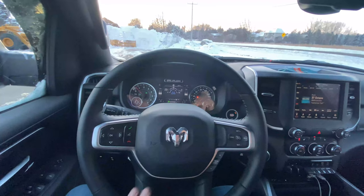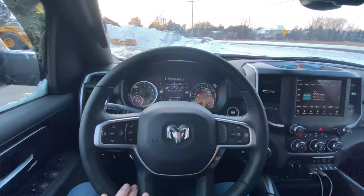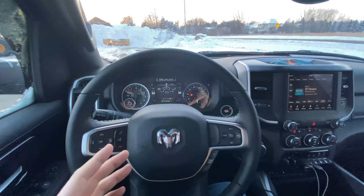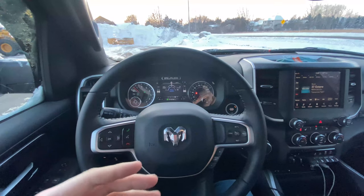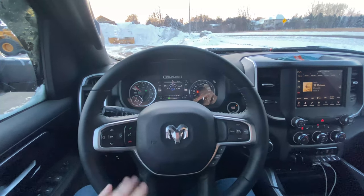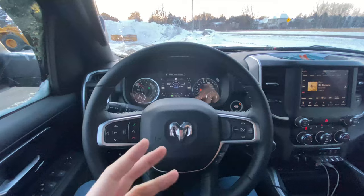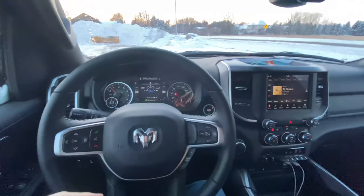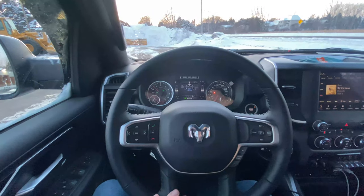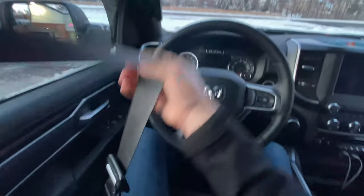Now before people start tearing into me — yes, I do always wear my seatbelt. It's up to you if you want to wear it or not. The whole reason I'm disabling my chime is because there are a lot of times where I'm going 10 miles an hour or less, and obviously a seatbelt's not going to do anything for you at that speed. I'd rather have more mobility, being able to turn and look around versus the seatbelt restricting me. So what we're going to do is buckle the seatbelt.